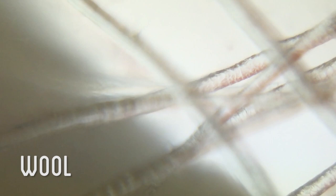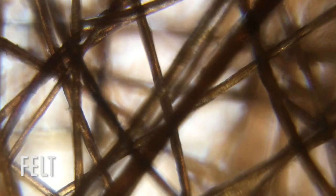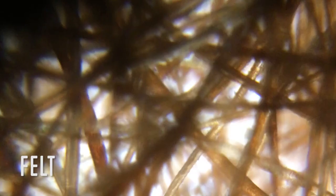Here's a close-up of some wool from the sheep I sheared. If you look closely you'll see tiny barbs on the hair — that's what allows wool to be felted when the hairs connect with each other. And here's a close-up of some of the felt I made, where you can see how the hairs are all interlocked.